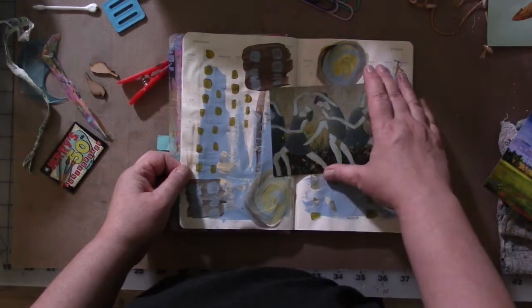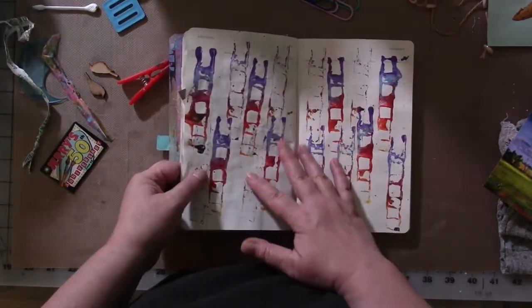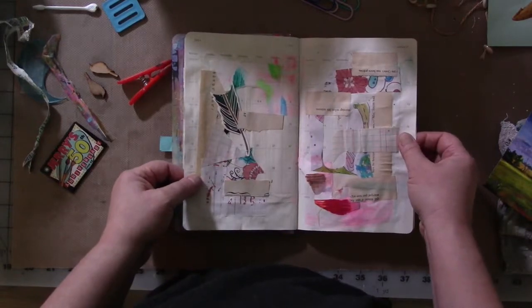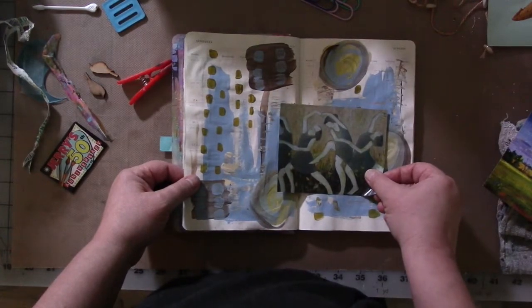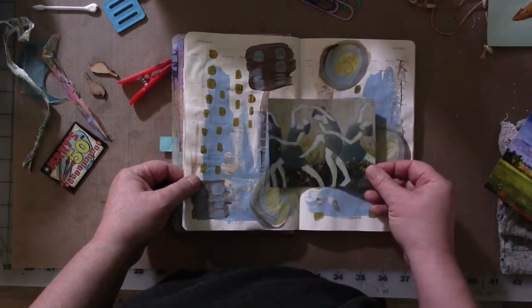I do a lot of pages sort of ahead of time, where I've just stamped off some extra paint or collaged a bunch of random scraps that are cluttering up the desk. Then at some point I come across something like a magazine image that'll help me finish that page. So that's how I get started.